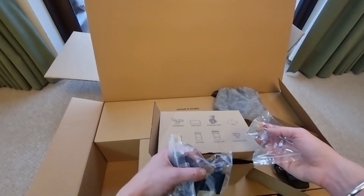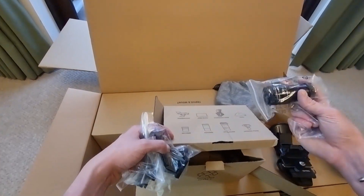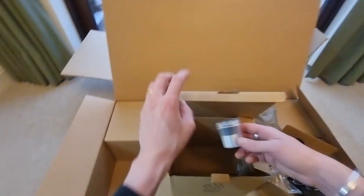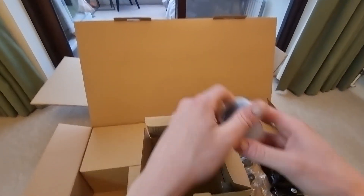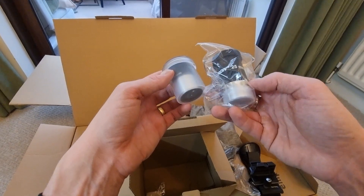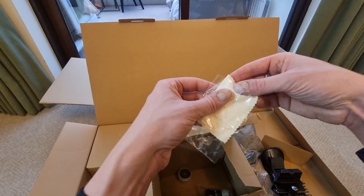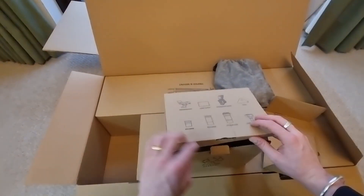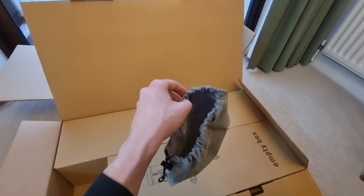All the components in this box are displayed on the front so you can check you've got everything. We've got the Barlow lens, and every single component comes in its own packaging which is really nice. There's the 10mm eyepiece — that's the 40x magnification — and the 25mm eyepiece for extra magnification. We also have a lens cloth, which will be imperative for keeping our optics clean. The quality of these pieces looks really high.